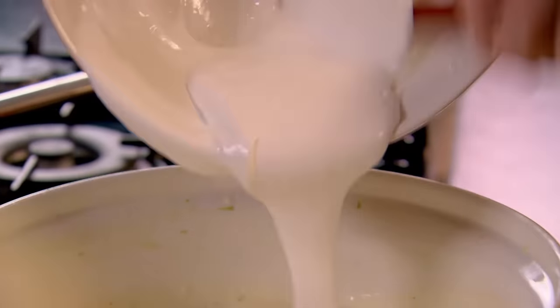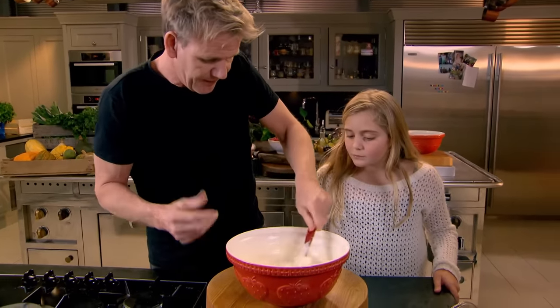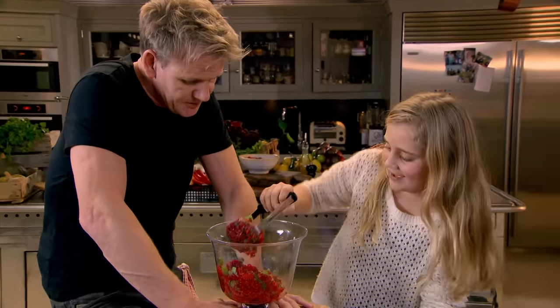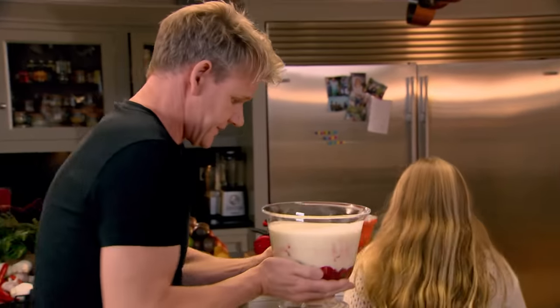Once the egg whites hit the cream, the chocolate sets the egg whites and they keep the cream nice and fluffy, giving you a light mousse. Crush some raspberries with fresh mint — you can see all the juice coming out. Spoon the mousse into glasses over the crushed raspberries. Set in the fridge for at least two hours, then we can crack on with the Mediterranean-inspired vegetarian starter.